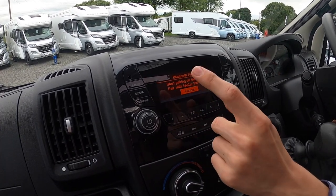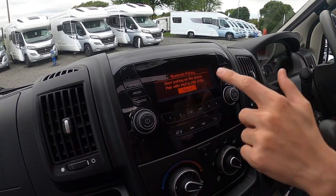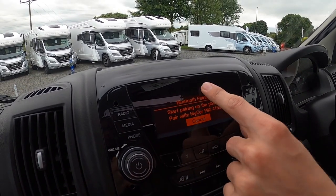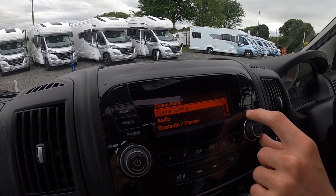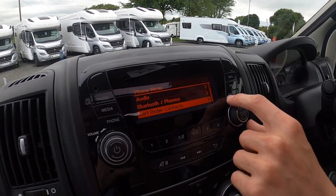To pair your phone: connect to 'My Car', make sure the pins match, press pair and it will ask if you'd like to download your phone book — press yes. Whoever rings will then come up on the head unit. In the menu you can change your sound system settings, Bluetooth and phones, and sort the order of your contacts.